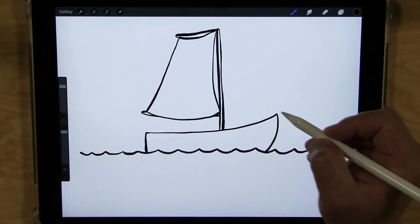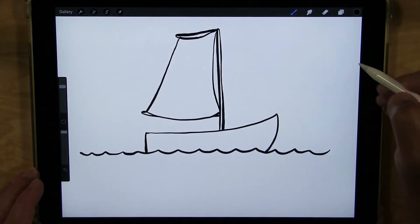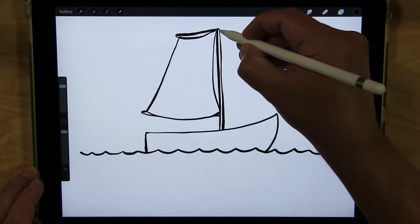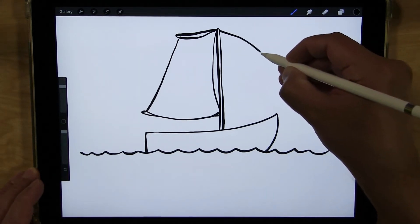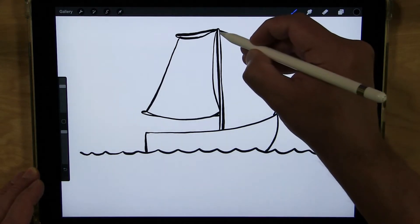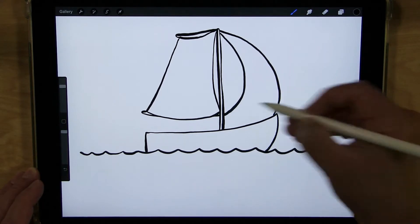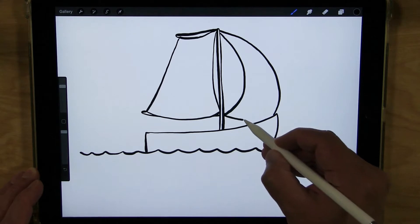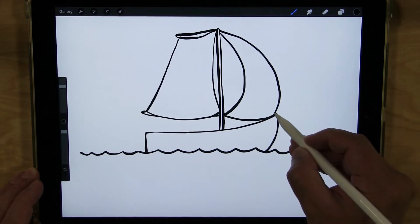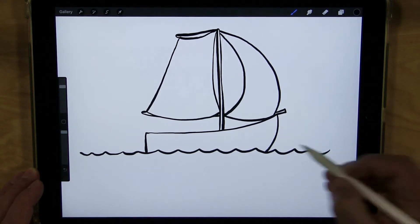Now I'm going to draw the sail on the front — the jib — and I'm going to have it blowing in the wind. So it's going to come out, curve down, come out and curve again, and connect here. Then we connect them at the bottom with a little part coming out on the bow.